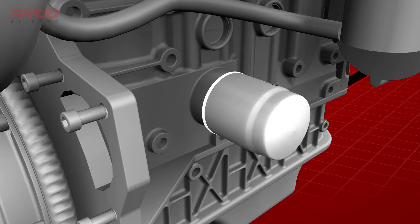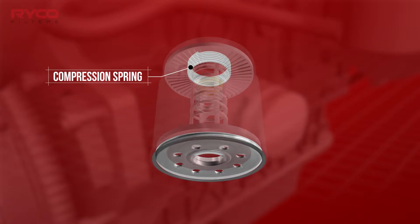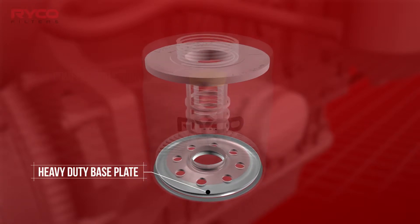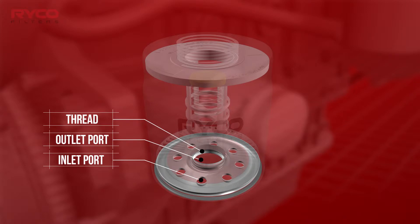A spin-on design incorporates an element housed in a metal case and located by a compression spring. The heavy-duty base plate is attached to the housing using a double-lock seam and is manufactured with both inlet and outlet ports, the seal retainer, and a thread on the central port used to attach the filter to the engine.